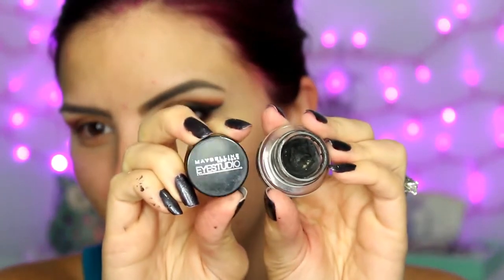Then I'm going to remove the tape — you should have a nice clean line just like that. Then I'm going to go ahead and do my wing liner off camera, but I'm using the Maybelline Eye Studio Black Gel Liner.